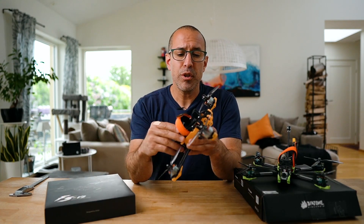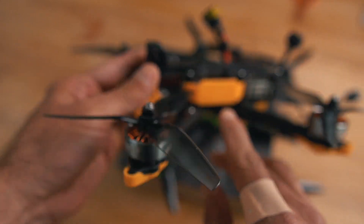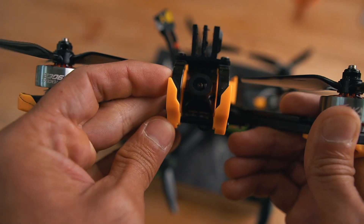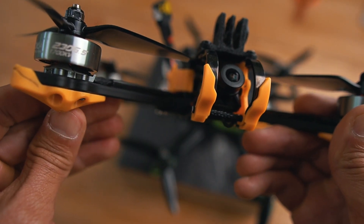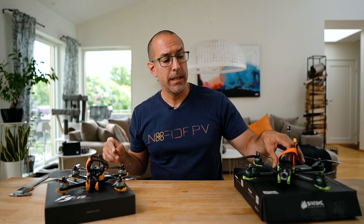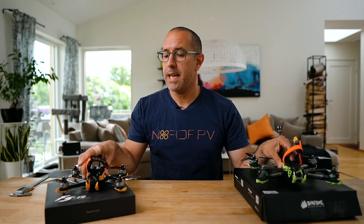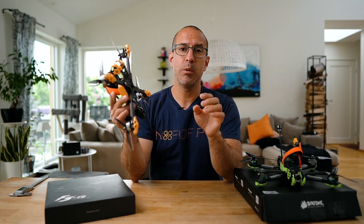Diatone also provides hard injection-molded plastic parts where most other manufacturers use TPU, and they include two sets inside the box. The F6 comes in green and gray, while the F5 comes in orange or yellow and gray.